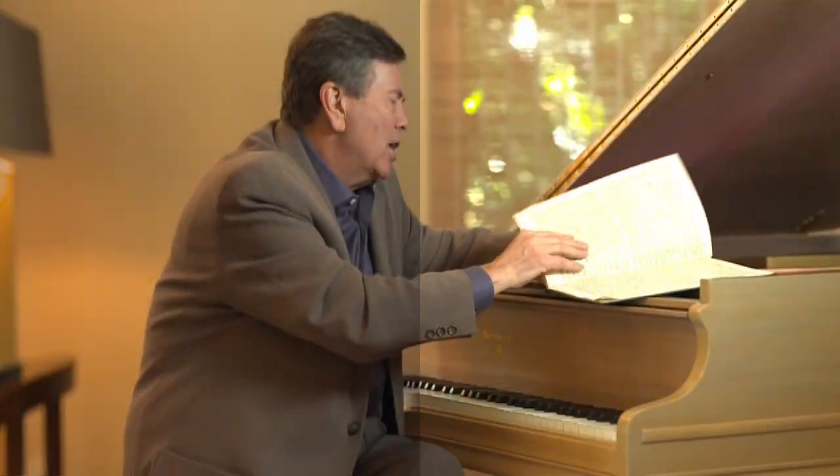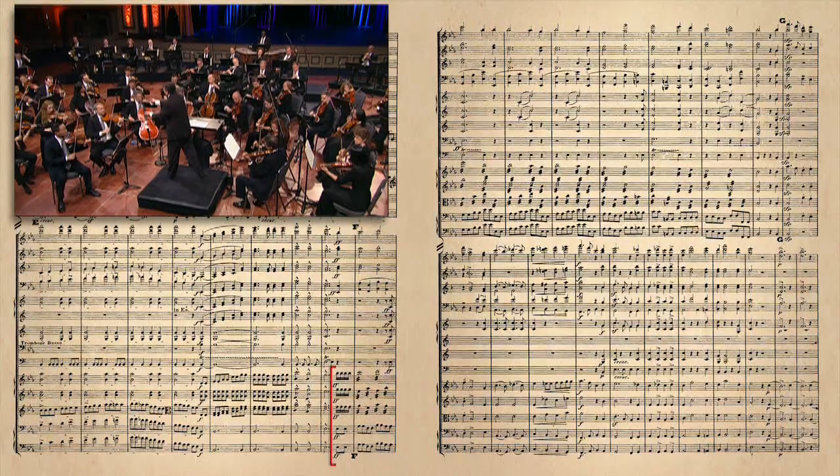Finally, the initial theme comes back with the strings playing tremolo and aggressively and the horns answering the theme, but it comes back quite loudly now. So in other words, instead of being this dolce melody, it is an aggressive melody.